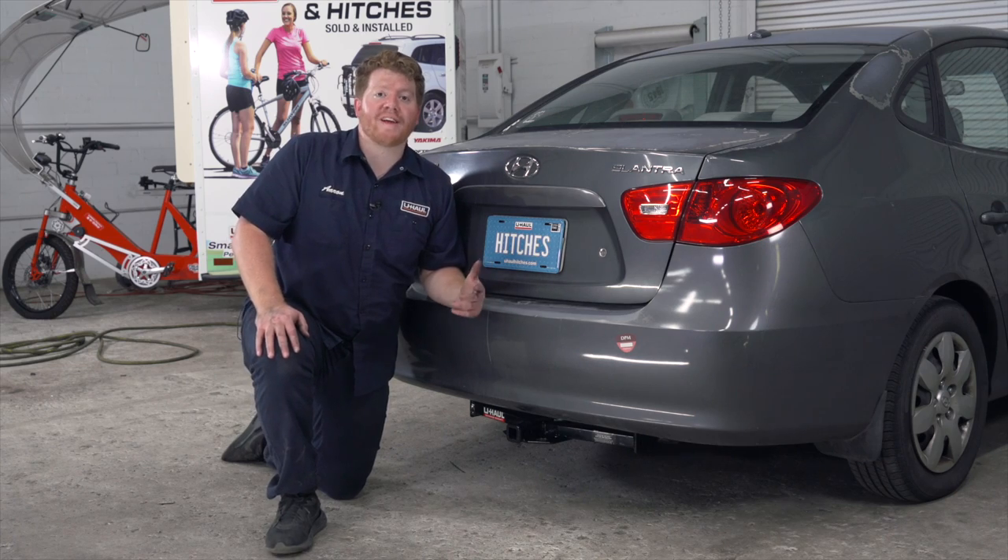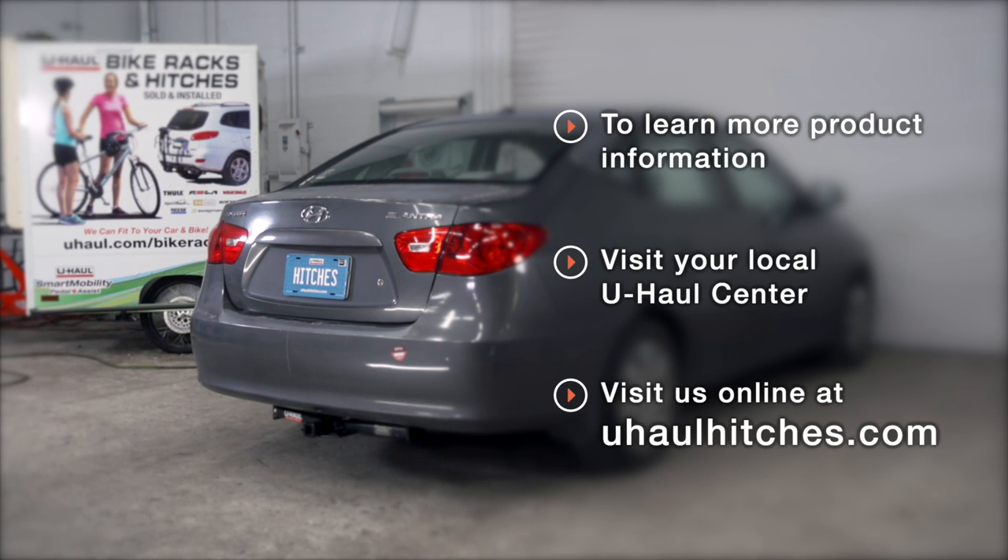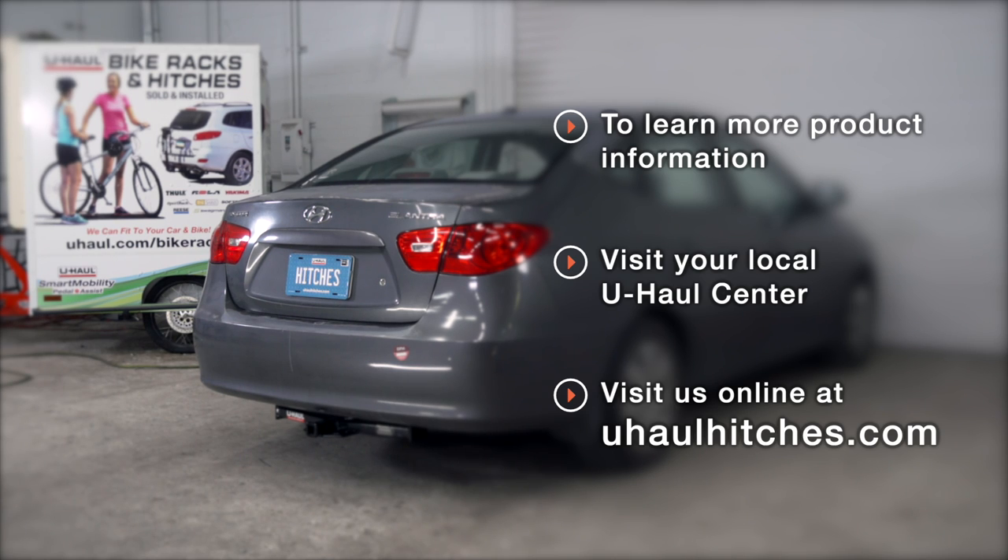That wraps up our install and our video. Thank you for watching. If you have any questions about this product, or if you'd like to schedule an installation with a U-Haul Hitch professional, you can visit your closest U-Haul Hitch Center or visit us online at UHaulHitches.com. Thank you.